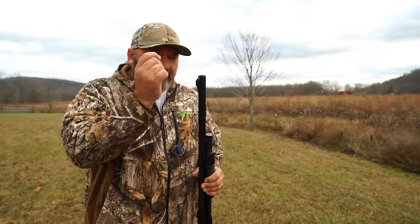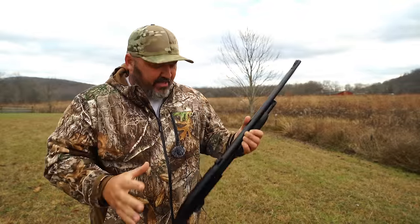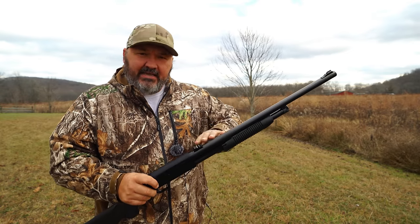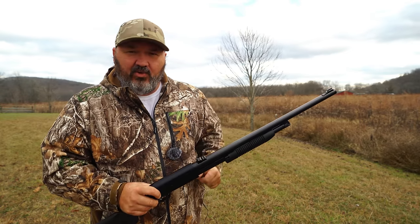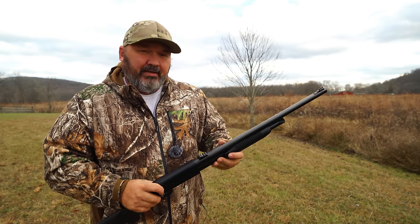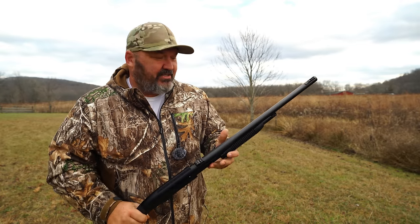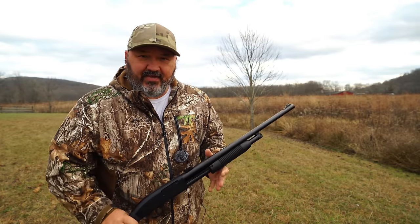I took a little Allen wrench, took that set screw out, put some blue Loctite on it, put it back in, locked everything down. Now I'm good to go. But I wanted to let you guys know — if you have one of these, keep an eye on your sights. I'm not saying that yours will come loose, but both my front and rear sight came loose on this shotgun within about ten rounds of ammunition.